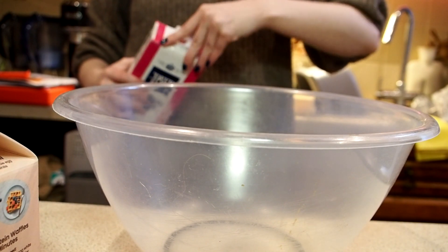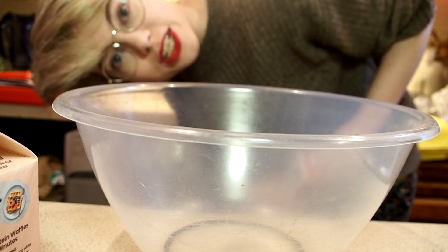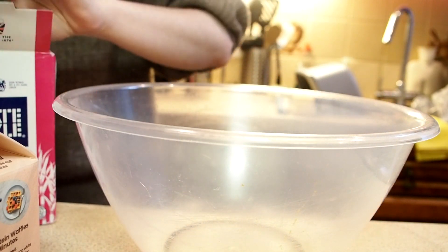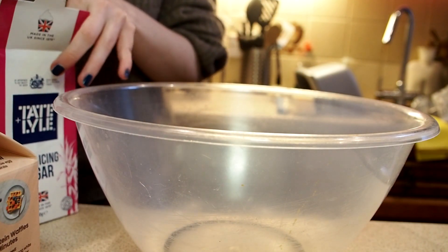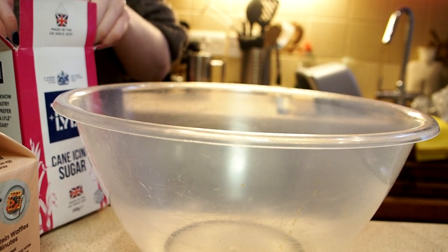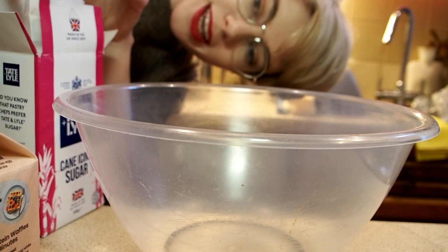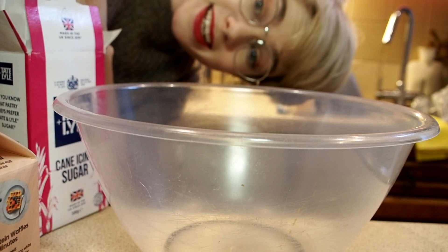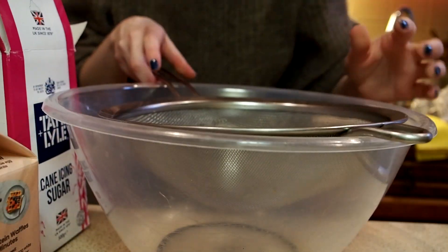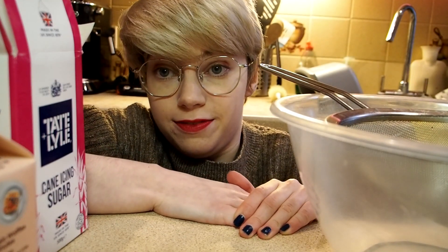You're not going to be able to tell what I'm doing — this is going to be a weird close-up of a bowl. Historically we don't make great baking-themed content, so just don't worry about it. Okay, pop open your icing sugar — other brands are available — but also Tate and Lyle, if you want to ever sponsor me, I'm right here. High quality cooking and baking content. You're going to need a sieve, so I'm told.